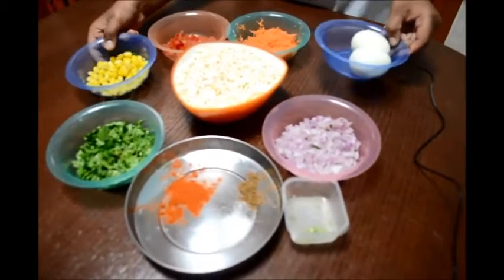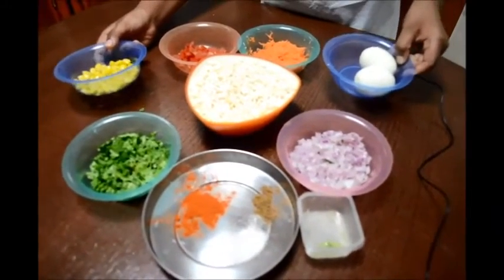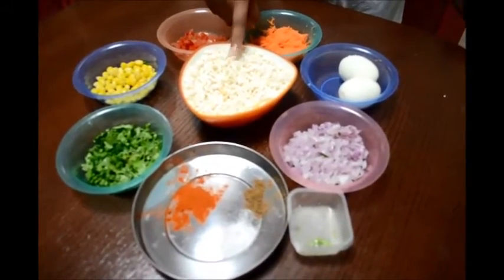They usually don't put boiled egg and sweet corn, but I am going to put them in my style. Pori is also called puffed rice.